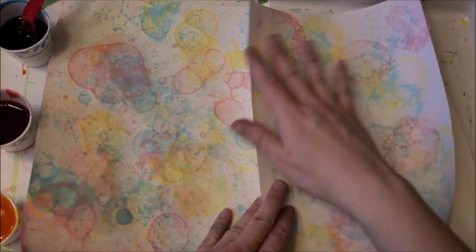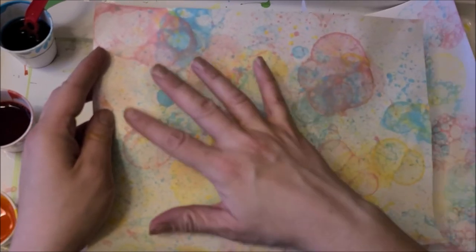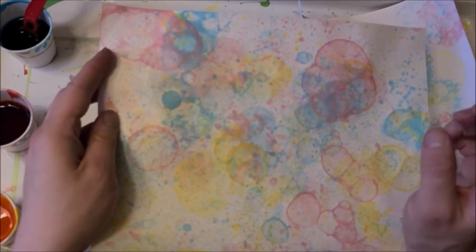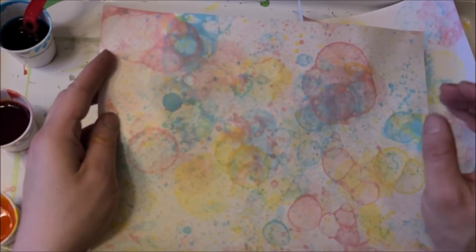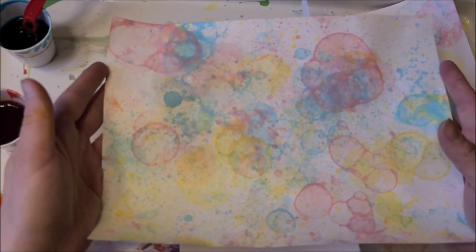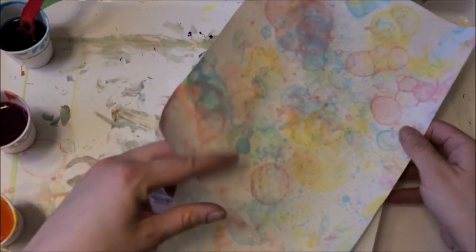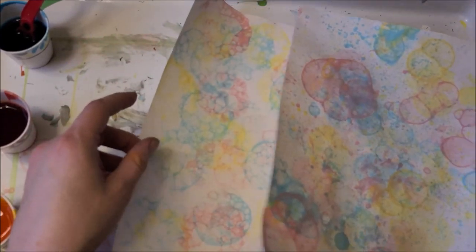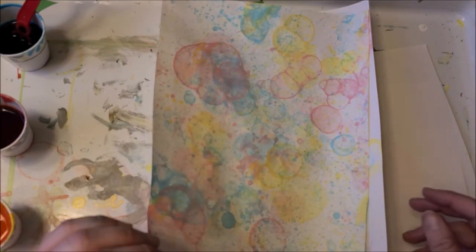When you're finished you could actually hang and frame them as they are, or you could do something with them — like a drawing on top in black Sharpie, or add a quote on top. Maybe look up an interesting fun quote and put that on top; that would look really pretty as well. I can't wait to see the awesome bubble paintings you guys do — I would love for you to share them with me, and I really hope you enjoy this activity.